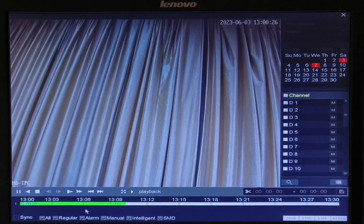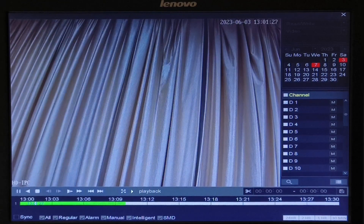On the bottom, you will find an option of sync. When you are viewing a playback of multiple cameras, you can enable this option so that multiple cameras' time is in sync. In my case, the recording has taken place in regular format, so I have selected regular. If the recording has taken place in alarm format or motion detection, you can select those options available over here.